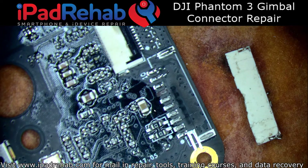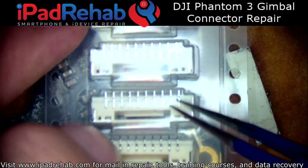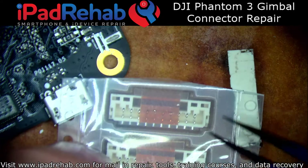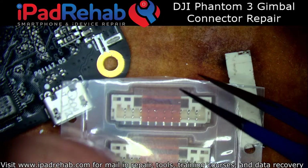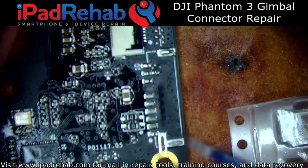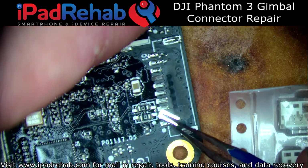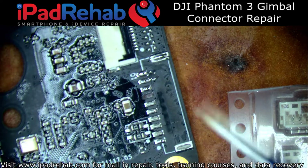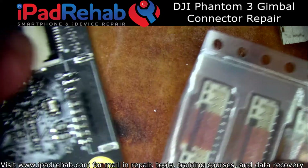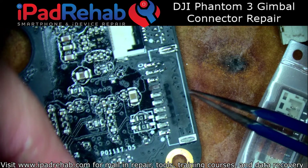So I had to hunt down new connectors, which I was able to find thanks to the good folks at Rask Electronics. I was able to find that these are JST-GH connectors. Once I got wind of the correct manufacturer, I was able to go through their website and find that these were the GH-style connectors. Then I could source these on Digikey, which is where I ended up finding them. So I got the correct connector to replace it with.